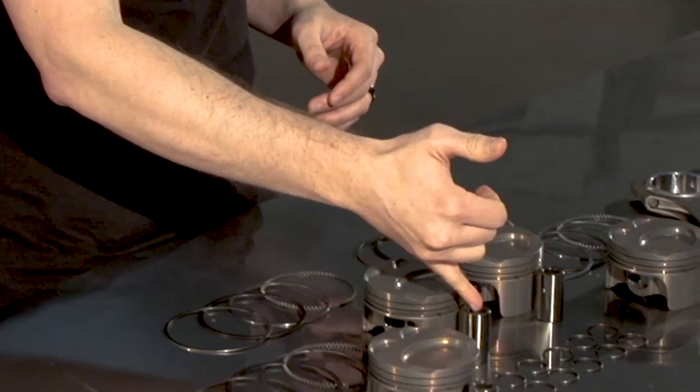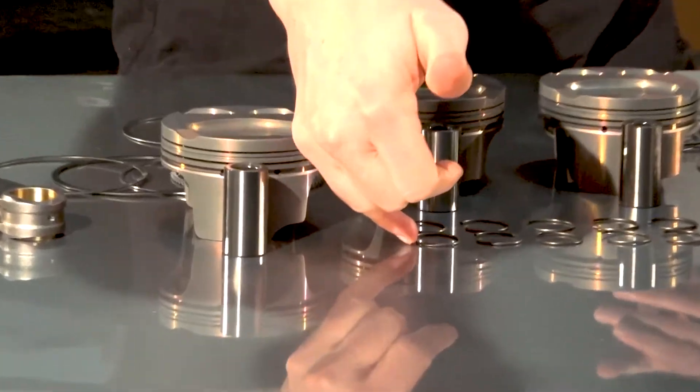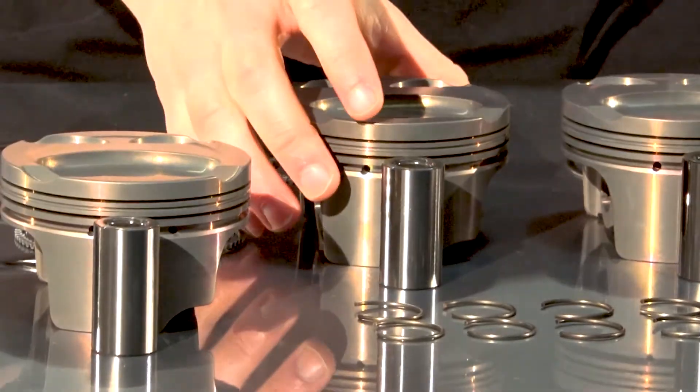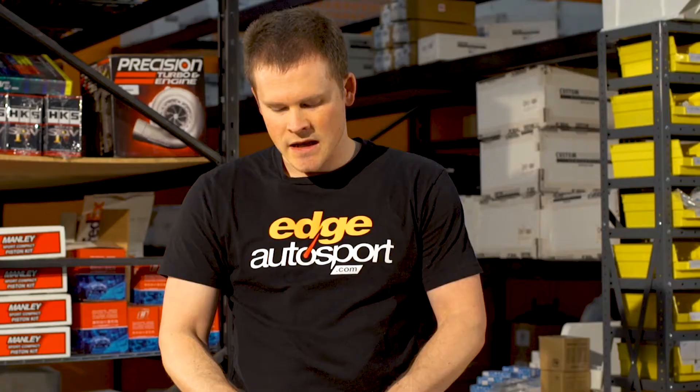When you buy the Supertech pistons, they're going to come in a kit. They're going to come with the wrist pins, the clips to retain the wrist pins, the pistons themselves, and all the rings for the pistons — the compression rings, the scrapers, and the oil control rings. This is going to be everything you or your machinist needs to install these in the car.